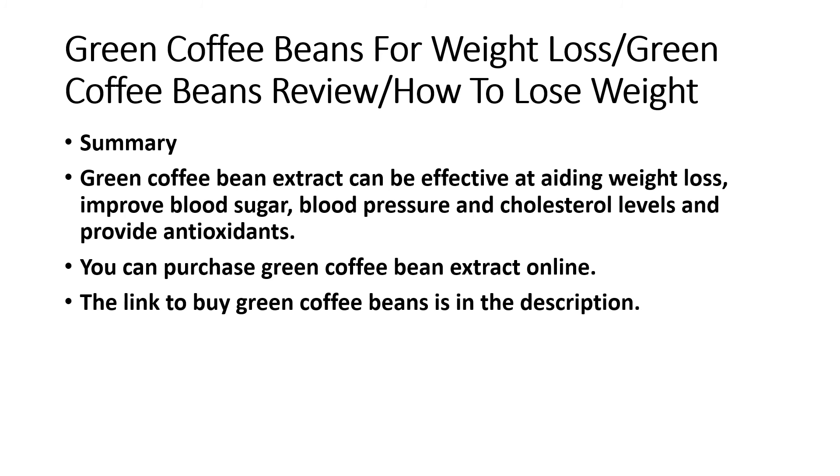Green coffee bean extract can be effective at aiding weight loss, improving blood sugar, blood pressure, and cholesterol levels, and providing antioxidants. You can purchase green coffee bean extract online. The link to buy green coffee beans is in the description.